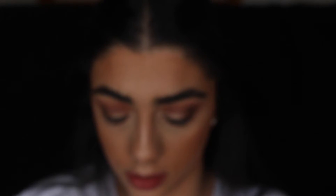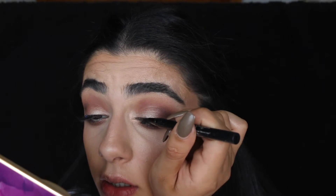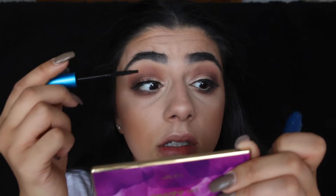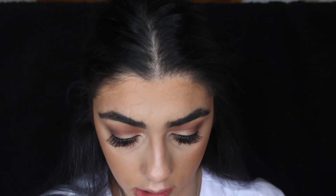Next I'm going to apply some lashes. These are really old lashes that I cut so that they are pretty much just over half. I find these are more comfortable than a full strip of lash. Then just put some liquid liner over the lash band to cover it, and add some mascara to top and bottom, just using MAC extended play.